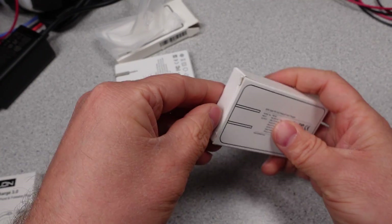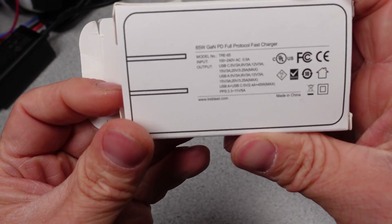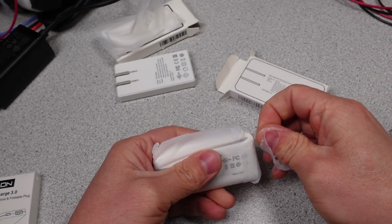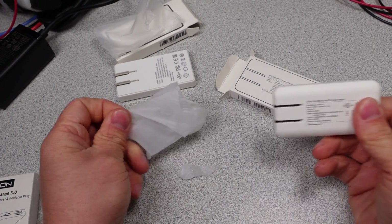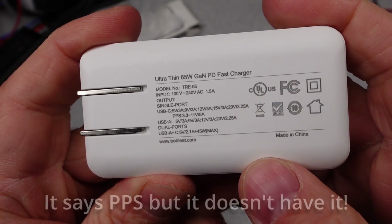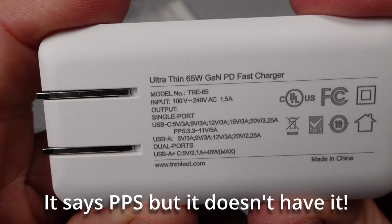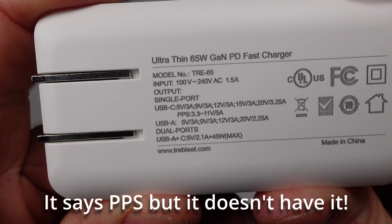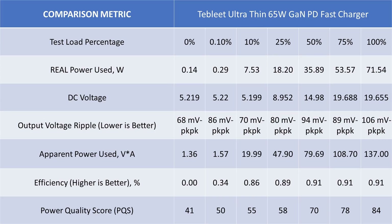Next is the Trebly Ultra Thin 65W GAN-PD Fast Charger with model TRE-65. We are stepping the power level up. Very compact and simple packaging again. The adapter has a USB-C port and a USB-A port, and this time the USB-C port has a few more tricks up its sleeve. It also has the suspected fake UL logo. For modes of operation, this adapter has 5, 9, 12, 15, and 20V fixed USB 3.1 Power Delivery modes, but lacks any programmable power supply mode — so higher voltages but less device support. The data looks a little better: lower voltage ripple, low idle power consumption, and efficiency stayed pretty high across the board. For a 65W adapter, this doesn't look like the worst thing ever made.